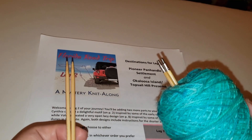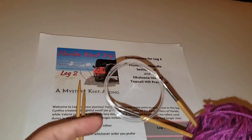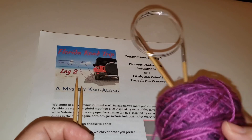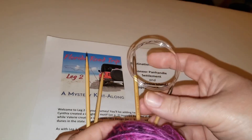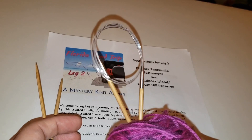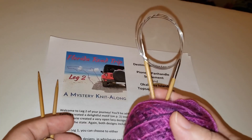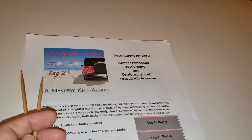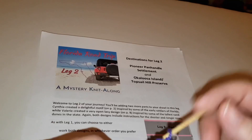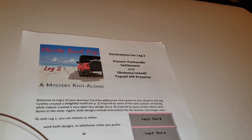That works for interchangeables, but what about if you have needles with cables? I did exactly the same thing — I just wound them up and stuck them in the next ball of yarn that's going to be used with those needles. Then when I go to change yarn colors, the needles are already there and it's a visual reminder: oh yeah, I need to do that.